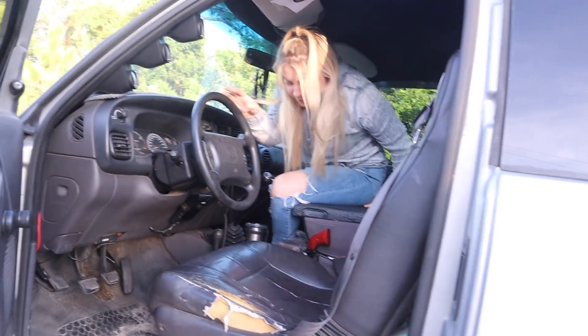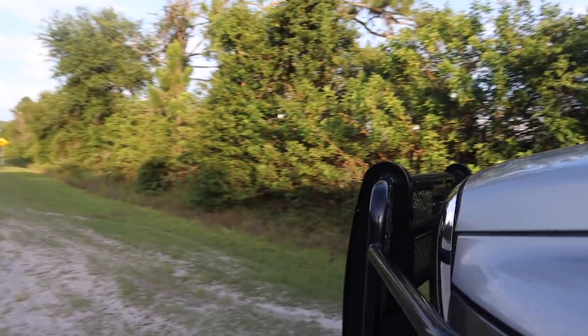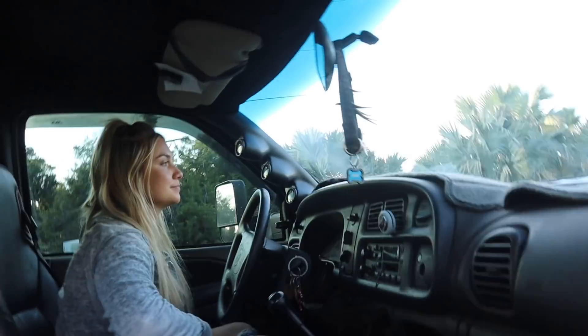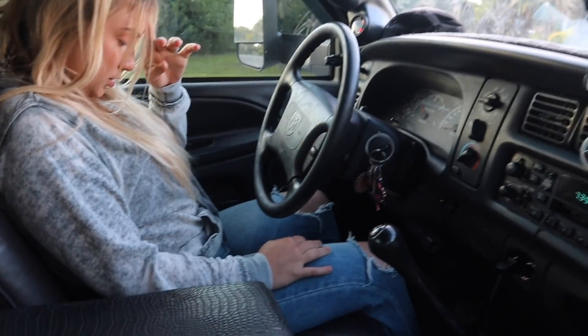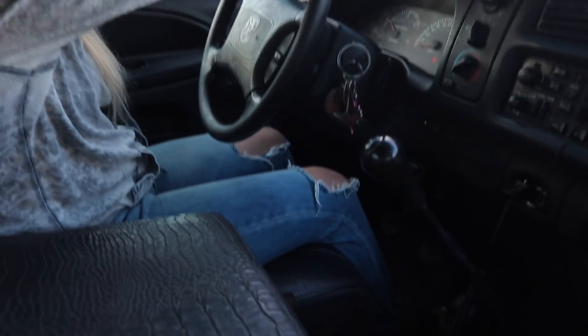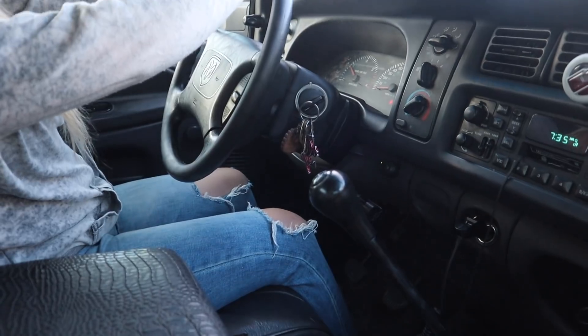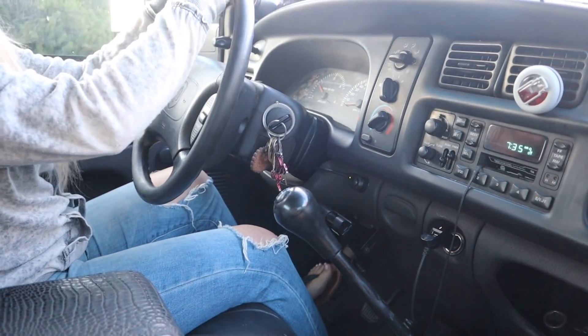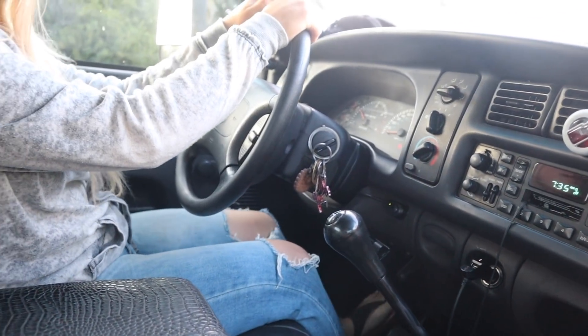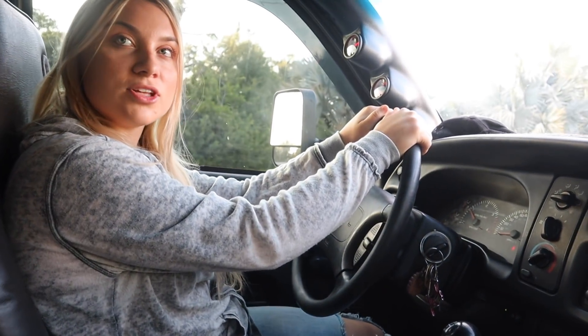Let's go ahead and have some fun. The test is if your little foot can push that clutch pedal all the way in. Can I press it now? Push it all the way to the floor. I mean, it's kind of far. You want to go up a little more? I mean, I could definitely do it, but my leg is definitely fully extended.